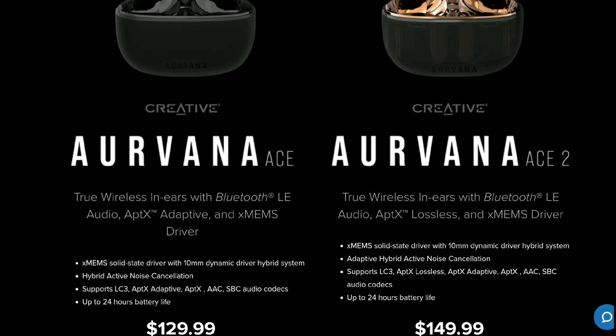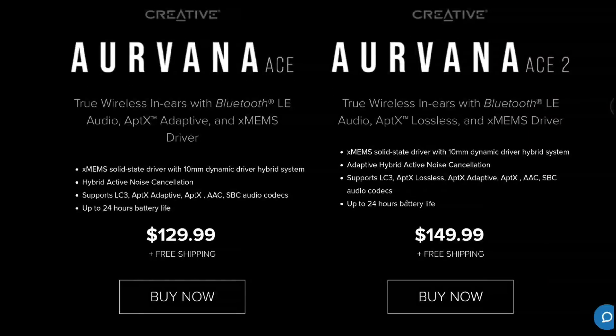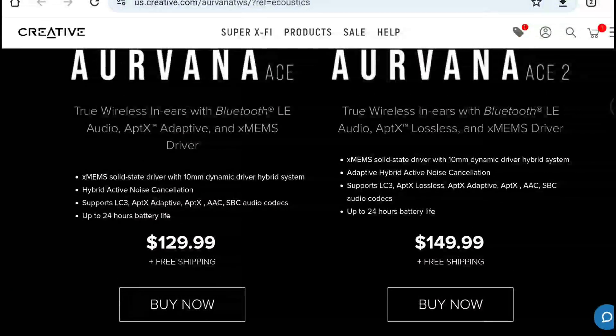The earbuds themselves can last around six hours on a single charge, and then 24 hours total with the case. Both models have IPX5 water resistance, and they both charge fully within two hours. They're just good in many respects.